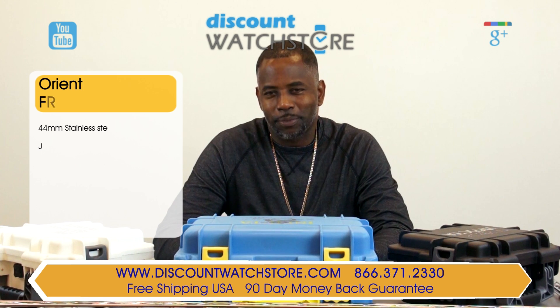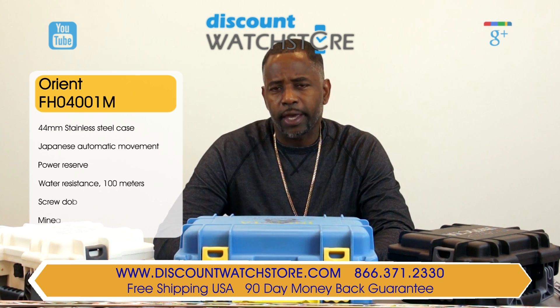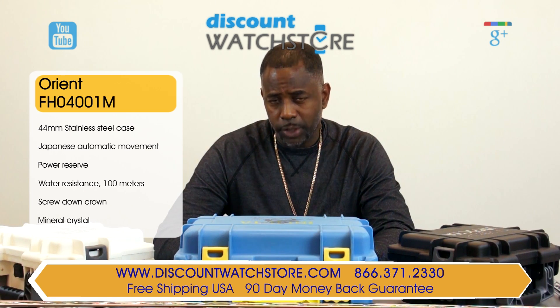Hi everybody, this is Michael from Discount Watch Store. Today I'm going to show you the Orient FH04001M from their Retro Future Collection.